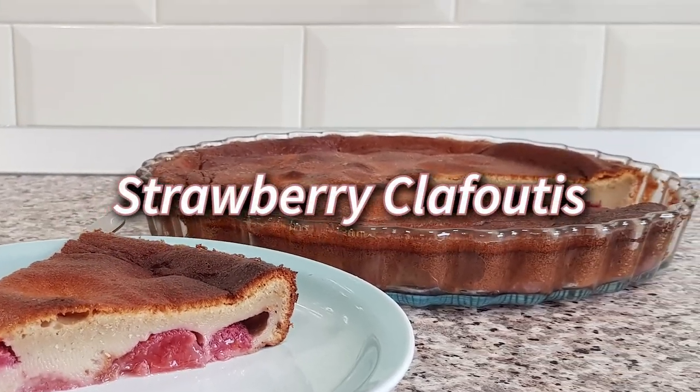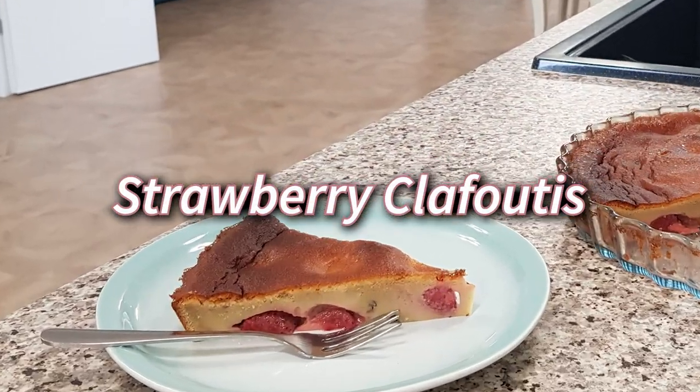Hey everyone! Today I'm showing you how to make my sugar-free strawberry clafoutis. Let's get to it!